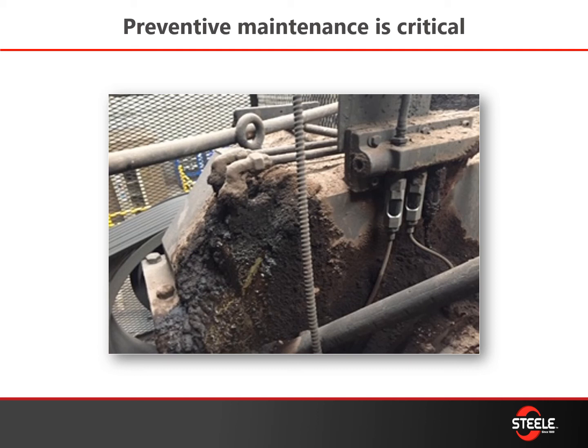It all starts with maintaining the brick machine. If you're not maintaining that brick machine, you're not going to make good bricks — sooner or later everything's going to blow up. This is an image of a machine that's not being maintained. We can work with you on lubrication information and maintenance, so contact us if you have any questions on how to maintain your equipment.